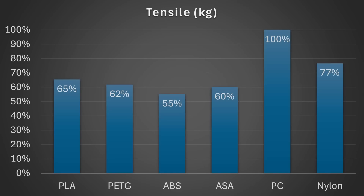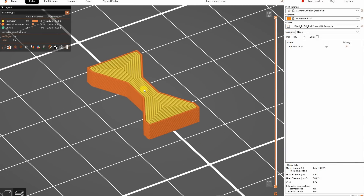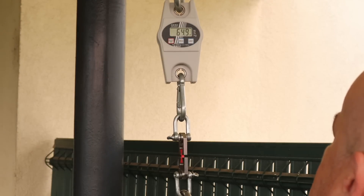Let's start with the tensile test. These test objects are printed in horizontal position, with the smallest cross-section area at a flat bar of 4 mm, and I'm only measuring the break load.